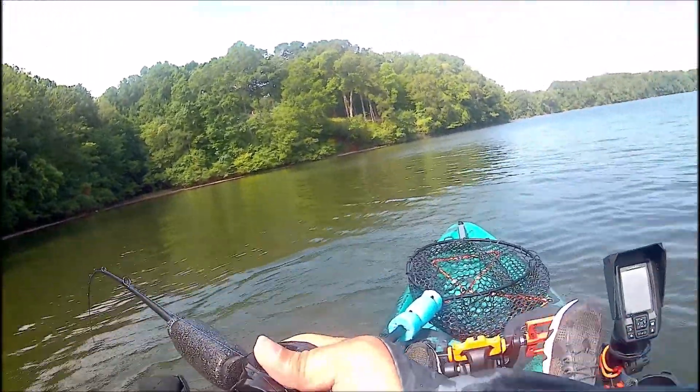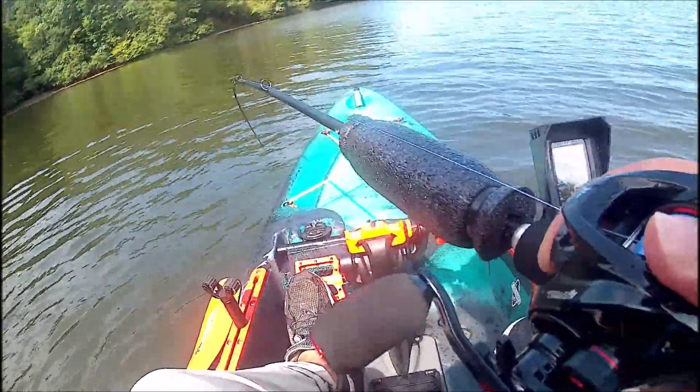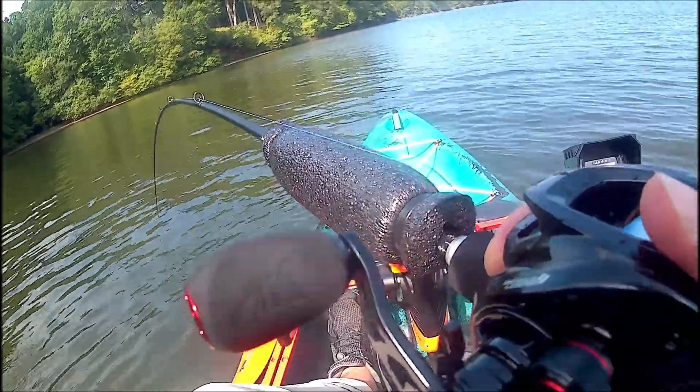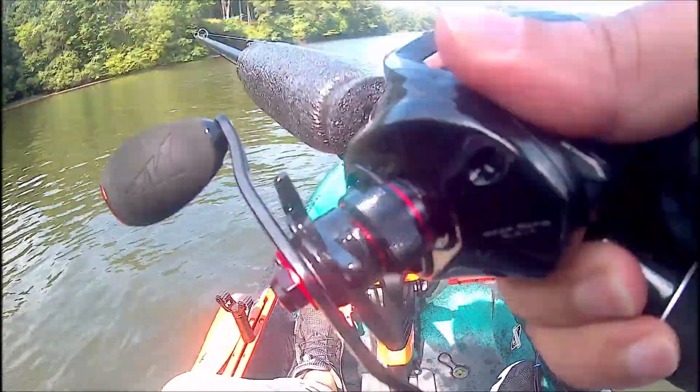When it jumped I knew it was a big one — I knew it was over five pounds. I grabbed my net and it made one more run for it. I mean, look at it — it was maybe a seven pounder. It was a big fish.